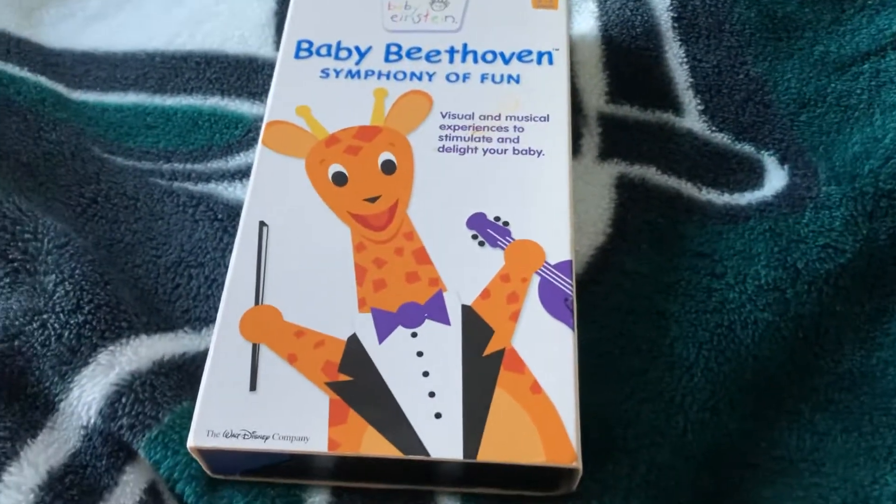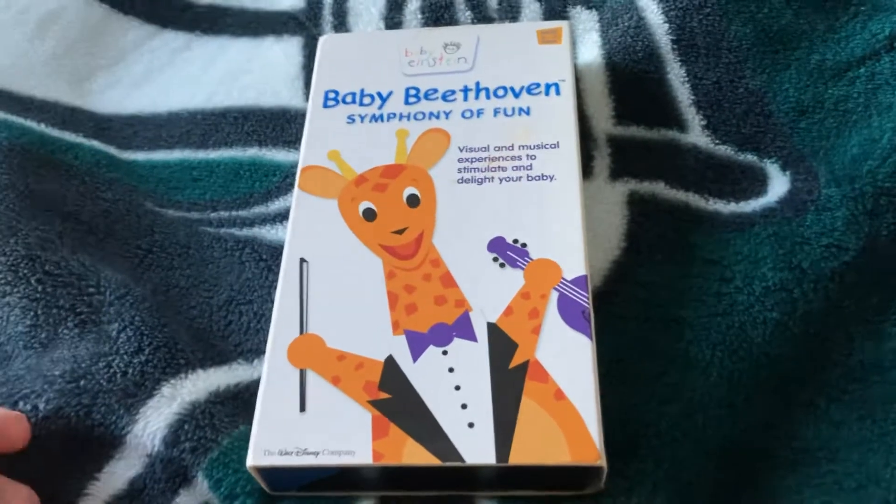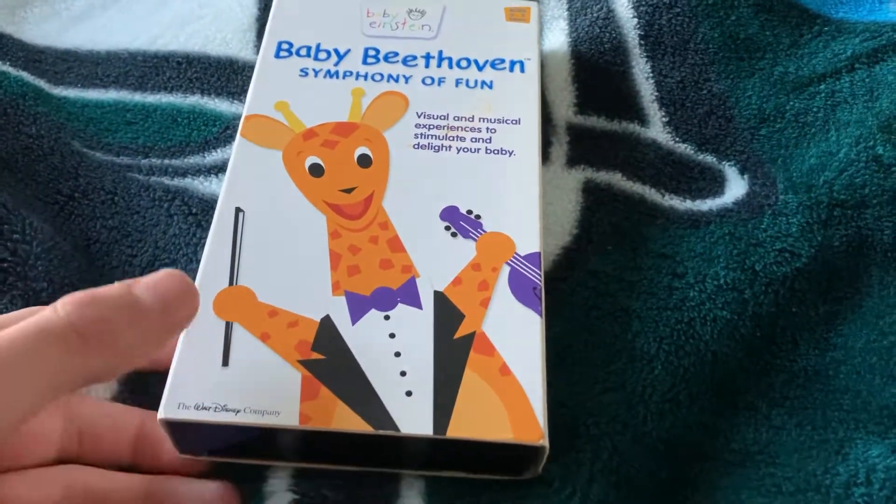Alright guys, this is Beethoven the Giraffe here, and today we're gonna be doing a review on Baby Beethoven's Symphony of Fame 2002 VHS.